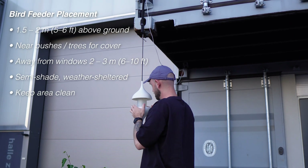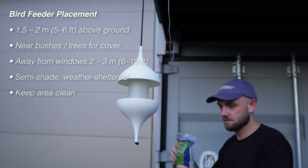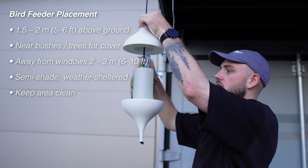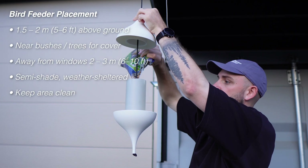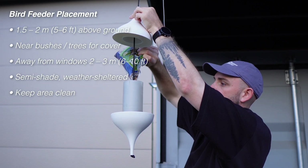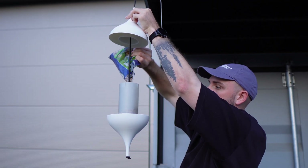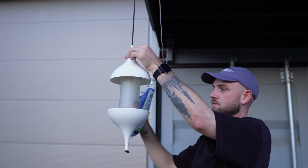You should place your bird feeder in a spot that's safe from cats and other predators, about 2 meters off the ground, and ideally close to bushes or trees so the birds can retreat quickly. Large glass surfaces should be avoided to prevent collisions. And a semi-shaded spot is best, so the food doesn't spoil too fast. In my case that's not really possible, but I did find a place right outside my workshop where I'll hang the feeder and wait to see if it gets accepted.